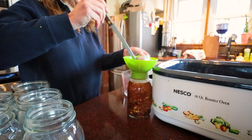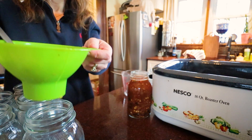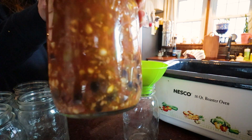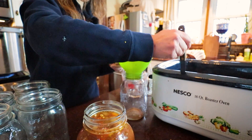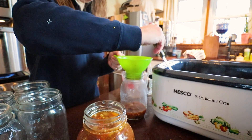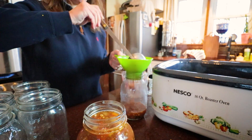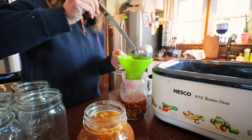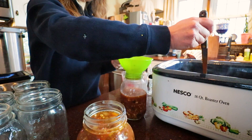We're going to one inch of headspace. Kind of what I'm doing is getting from the bottom of the pot like two solid ladle-fulls of thick solids, and then I scoop from the top for the rest of the fill. There are bits and pieces in there, but it's not heavy duty.